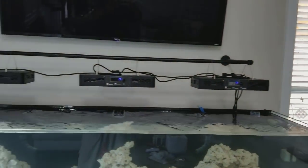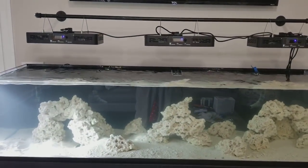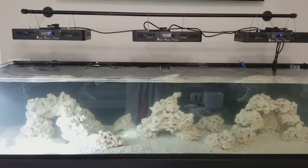And there is the light system. All right guys, like, subscribe, and I'll see you on the next one. Thanks for watching.